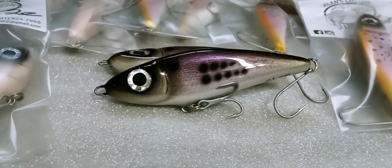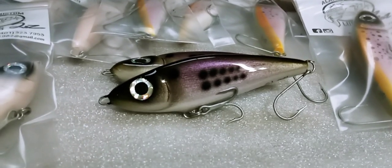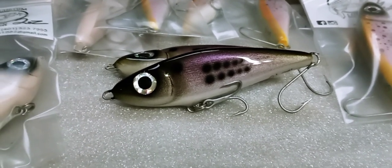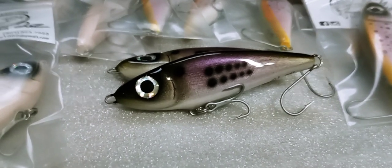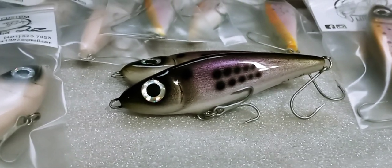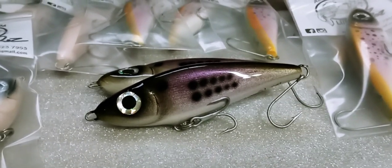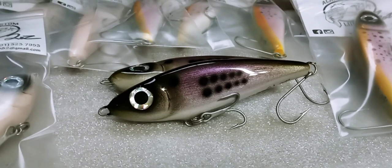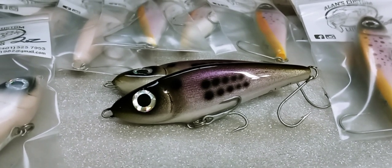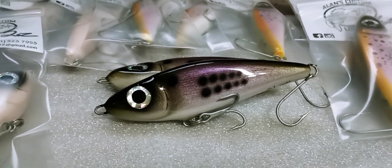Happy 2023! On this first shop update of the year, I want to go over a few things. I was going to be releasing a new lure — a blank I've been looking at, testing, and fishing for the past year that actually did well. I found it while looking for freshwater crankbait stuff, but unfortunately the company that offers them went out of business, so I won't be releasing those because I can't get them anymore.